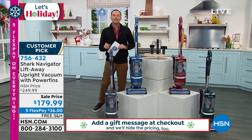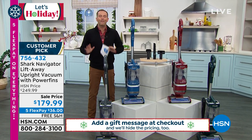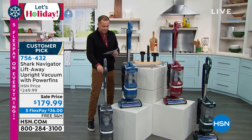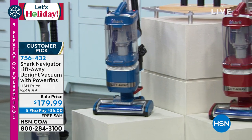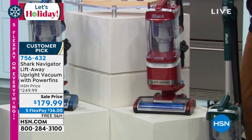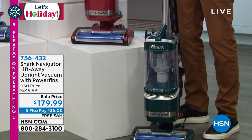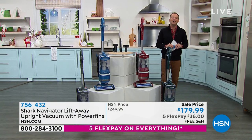This has the self-cleaning brush roll, which means it's not going to get tangled again. And power fin technology, which is awesome. Great colors including granite, blue, red, and green. Five-year warranty and all the accessories you would imagine for an amazing Shark product. Tracy Rosa joins us live from her home to yours.